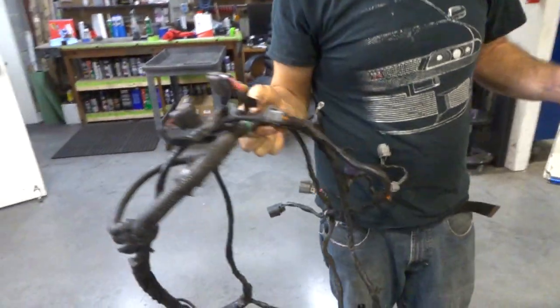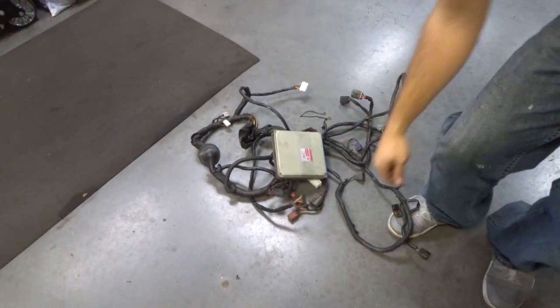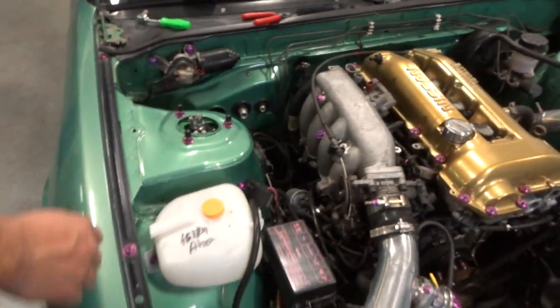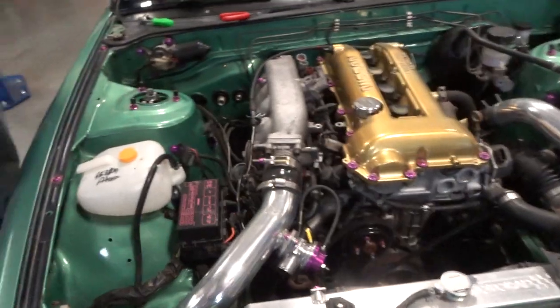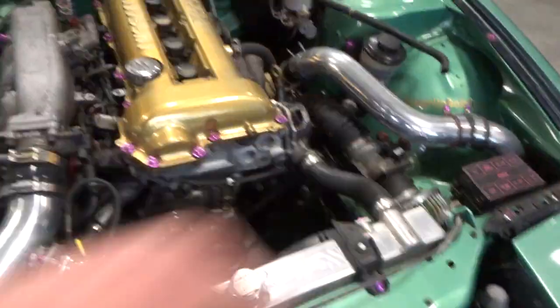The old harness is out along with the old ECU. Ed's keeping the ECU — it's still a good one. Look how clean the engine bay looks without any wiring. It's basically a full tuck, though there are still some wires and a fuse box, plus a Bluetooth Qualpax.